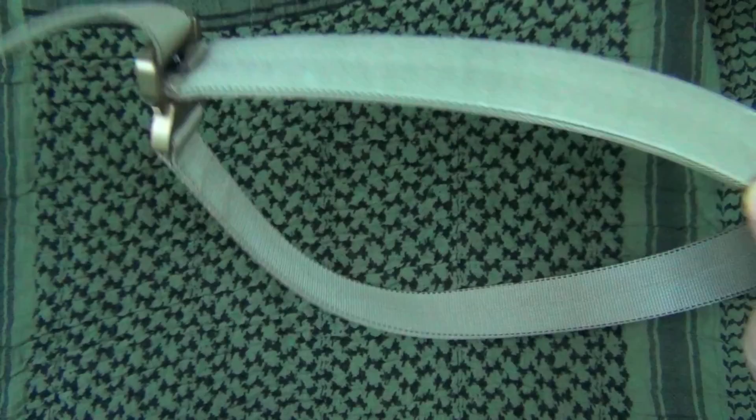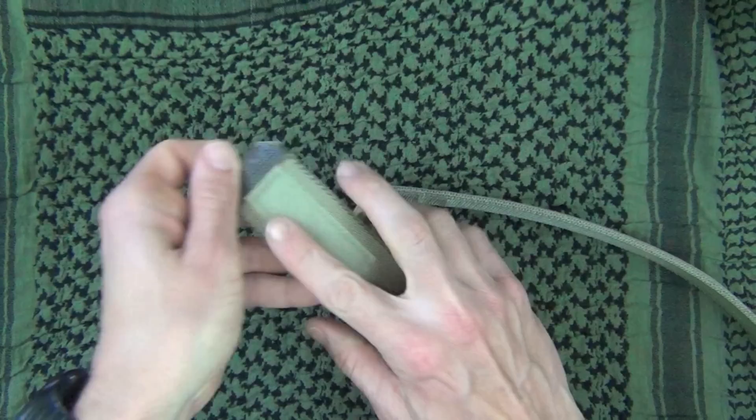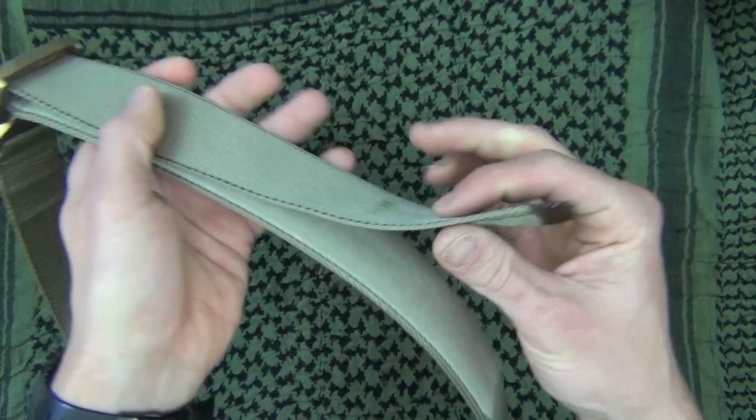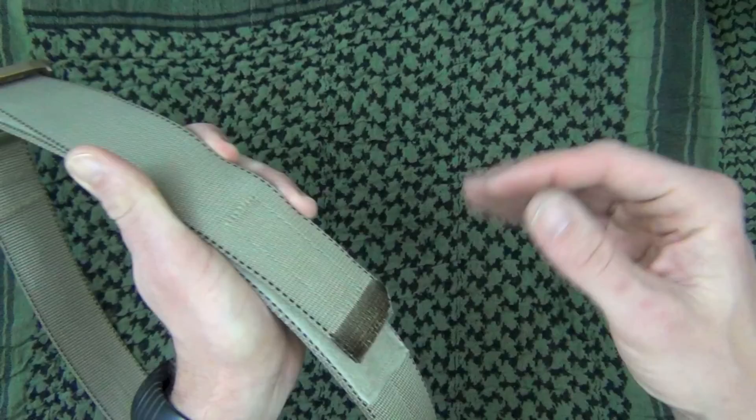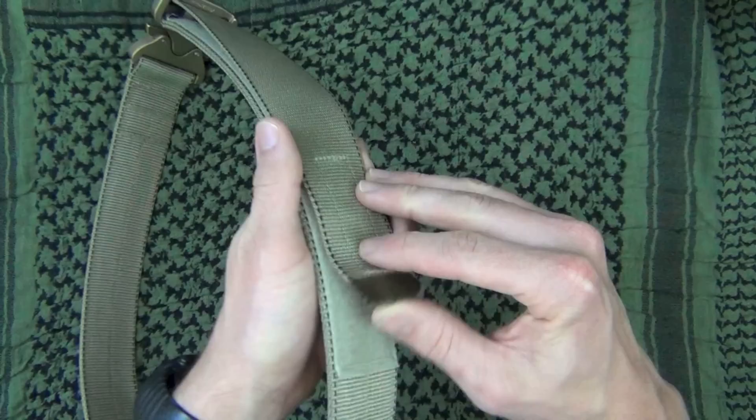I've had this belt for a while and there is one thing I think could be improved — the good news is Boxer Tactical is already addressing it. When you undo the belt, you'll see a one-inch piece of velcro. The belt is 1.75 inches wide, and that one-inch velcro section I think should be bigger. On the new belts coming out on their Amazon page, they'll have either a 1.5 or 1.25-inch section. The one inch hasn't caused a problem, but a larger section would help.